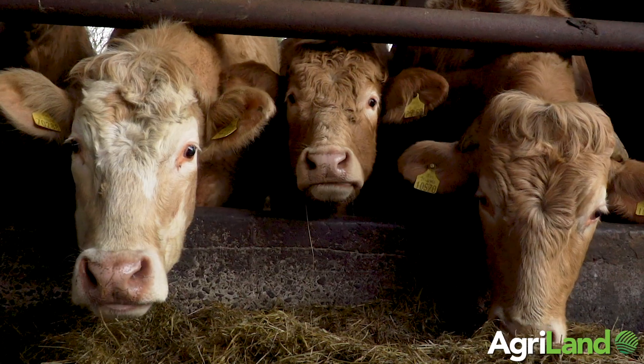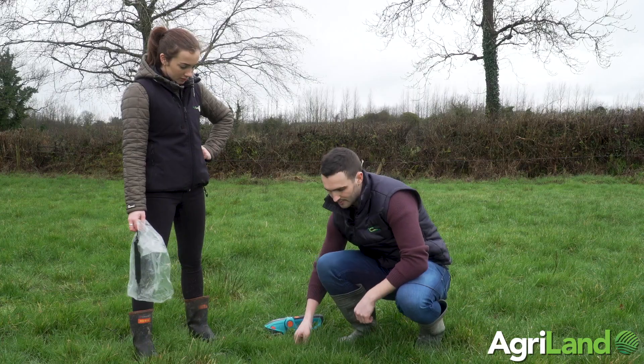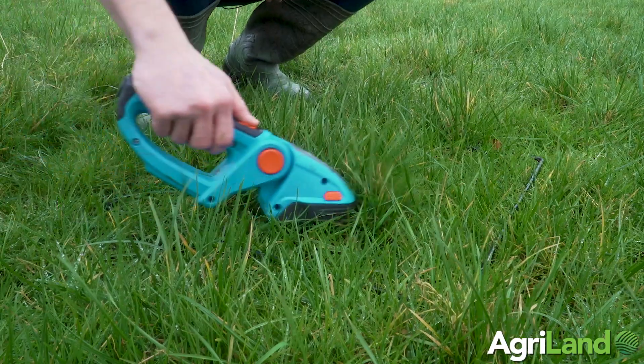During wet weather conditions like this, dry matter is around 13 or 14, possibly 15 percent in first rotation grass. We've placed our quadrant down here, we're going to shake off the grass and start cutting down to four centimeters.